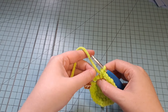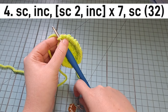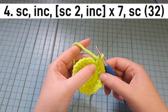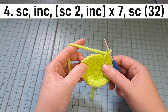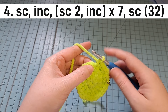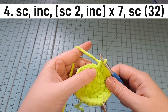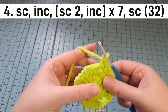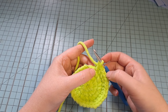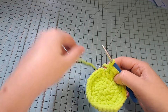For round 4, we're going to increase as before but break it up a bit to give a rounder shape. On the first stitch, single crochet, then increase in the next stitch. The repeat for the rest of the round is: single crochet, single crochet, increase. You'll go 1 single, 1 single, increase in the third stitch — all the way around. At the end of round 4, you'll have 32 stitches.